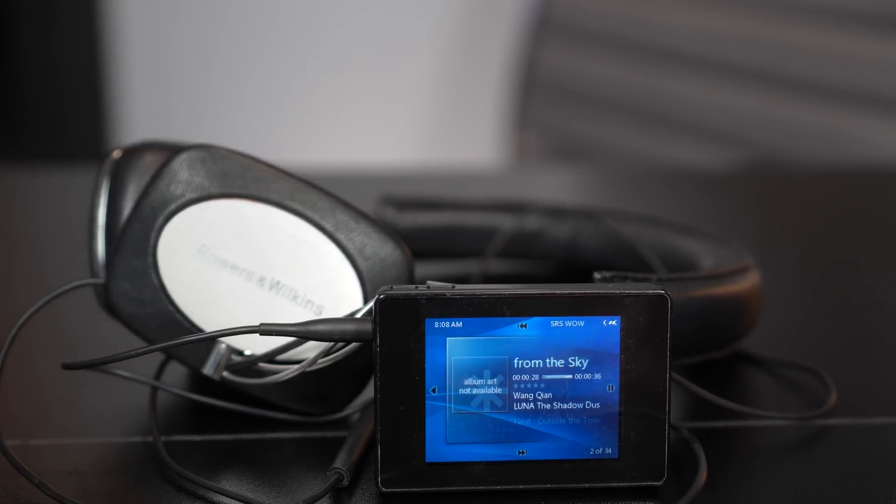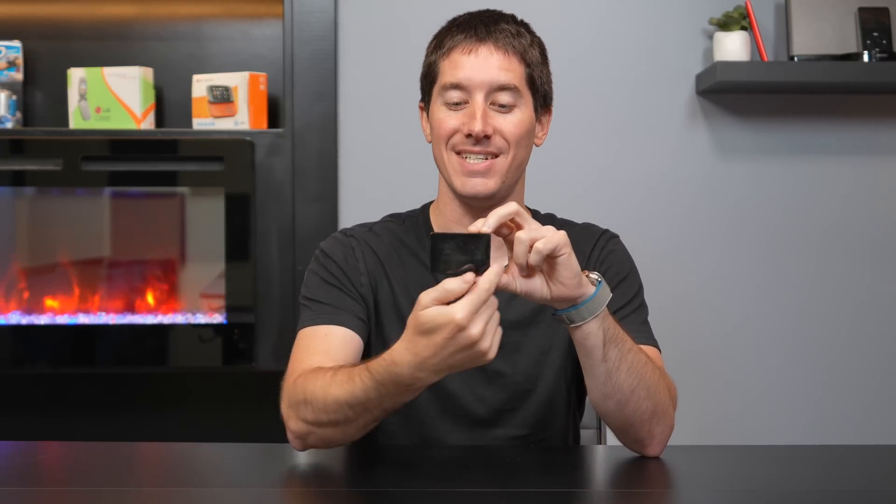This little guy is only about three inches by two inches, but it packs a 2.2 inch color LCD screen. You measure that screen real estate diagonally, but it still packs a punch for its size. It's only about a half inch thick, and it's got a ton of technology.